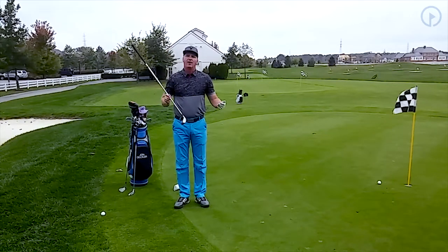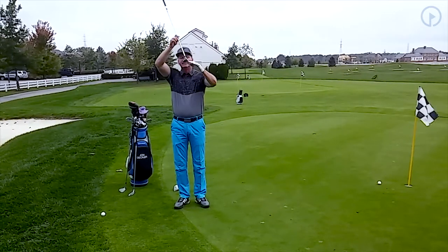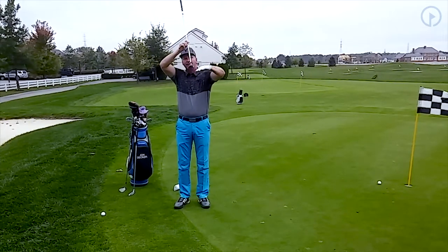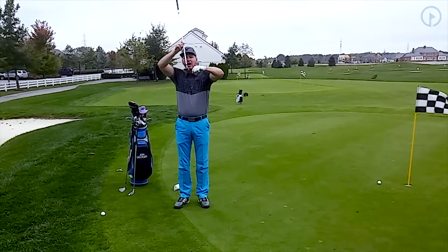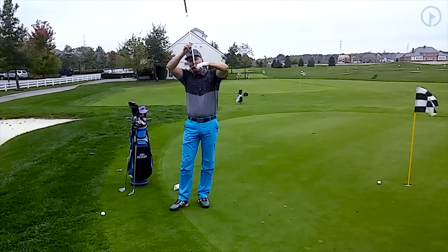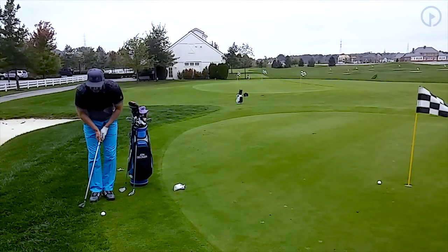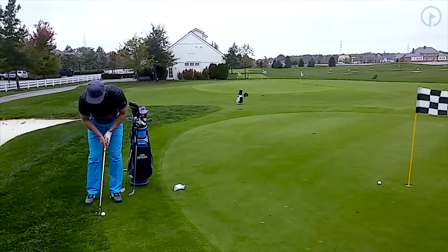It doesn't matter — it can be a 3-hybrid, 4-hybrid, 5-hybrid, or even a 6-hybrid. The hybrid is designed with a flat sole that acts like a flange, and it's kind of rounded in the back, which makes it easier for it to move through the grass on the backswing. In this situation, I'm not going to put the leading edge at the equator of the ball. When I use the hybrid or fairway wood, I'm going to sole it to the ground. I'm going to choke down on it, just like I did with the wedge, and just make my normal putting stroke like this.